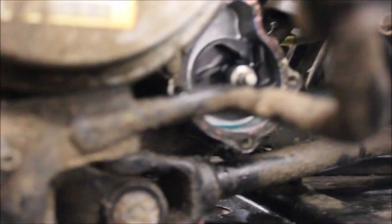There is a weep hole — you can see where my finger is. It's down here underneath the water pump. It is leaking oil and coolant.